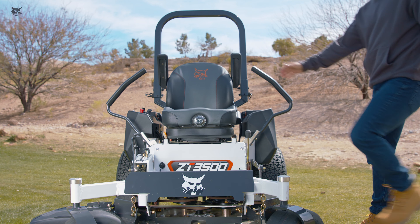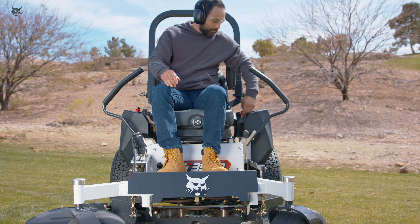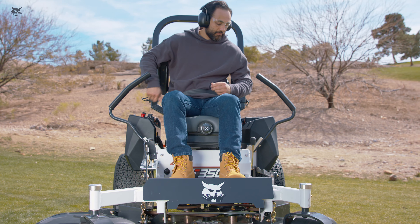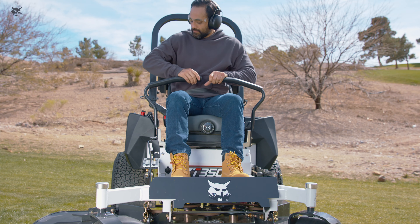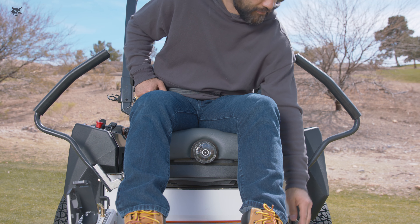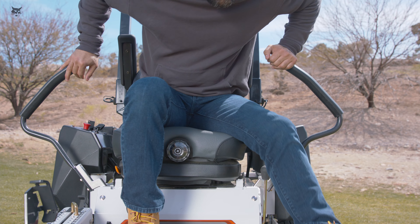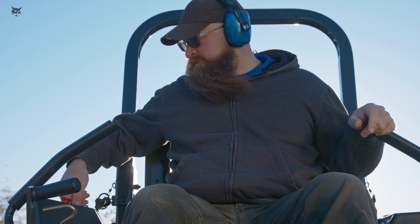Make sure the traction levers are in the neutral lock position, the power take-off or PTO switch is in the off position, and the parking brake is engaged before starting the engine. Bobcat Zero-Turn Riding Mowers are equipped with interlocks that prevent the engine from starting while the traction control levers are in drive, the PTO is engaged, or the parking brake is off. If the operator leaves the operator's station without setting these functions properly, the system will shut down the engine. Never tamper with the operator presence interlock system. Start the mower while seated in the driver's seat, never while standing next to it.